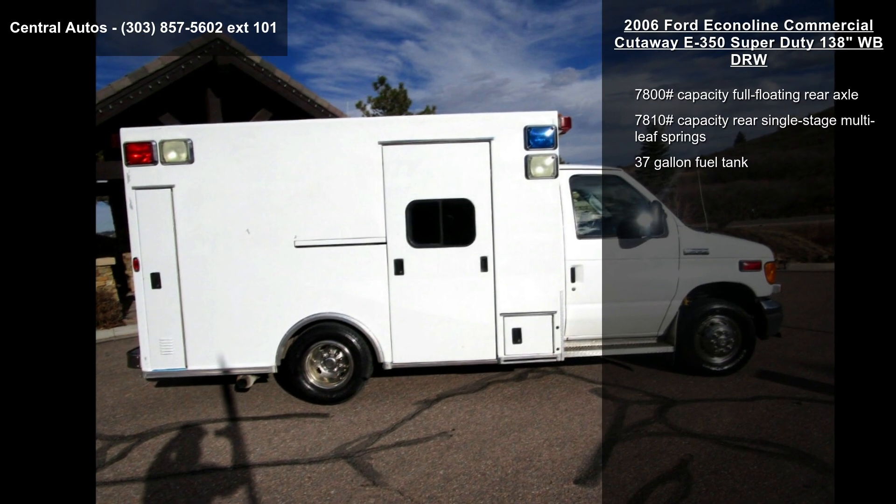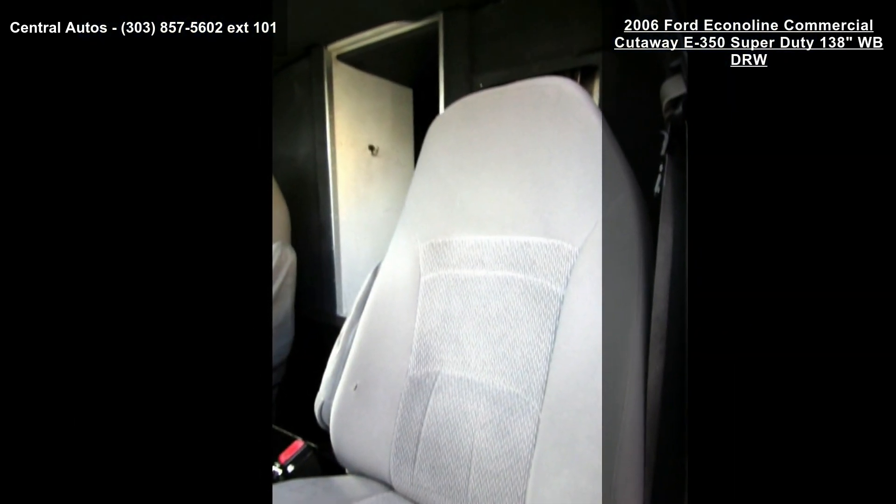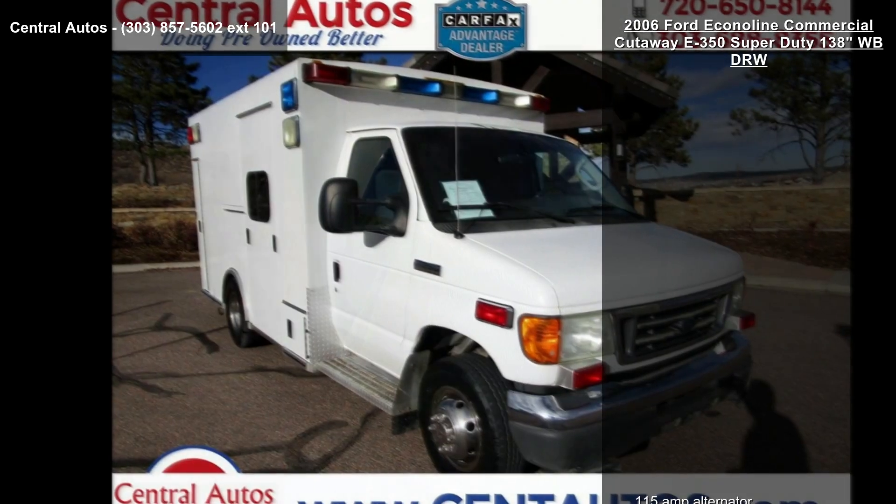Auxiliary Fuel Port, Black Plastic Stepwell Pads, Black Vinyl Floor Covering, Color Keyed Cowl Grab Handles and Dash Sound Absorber.